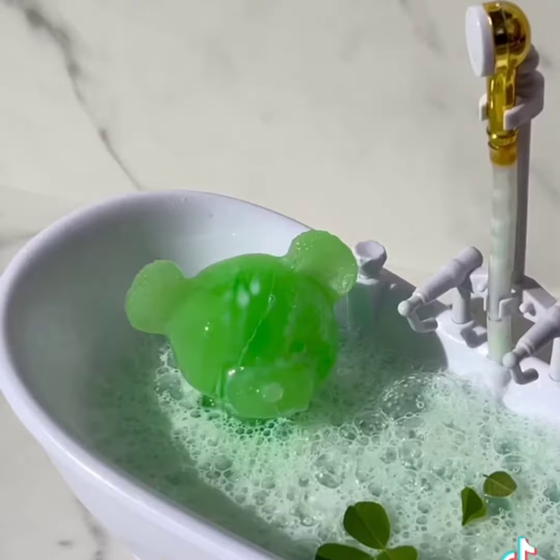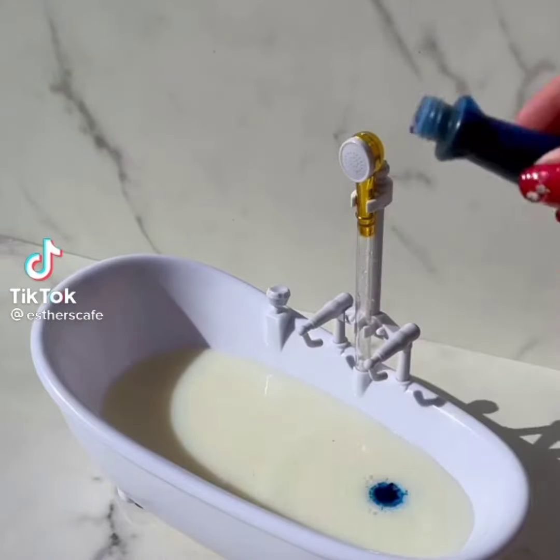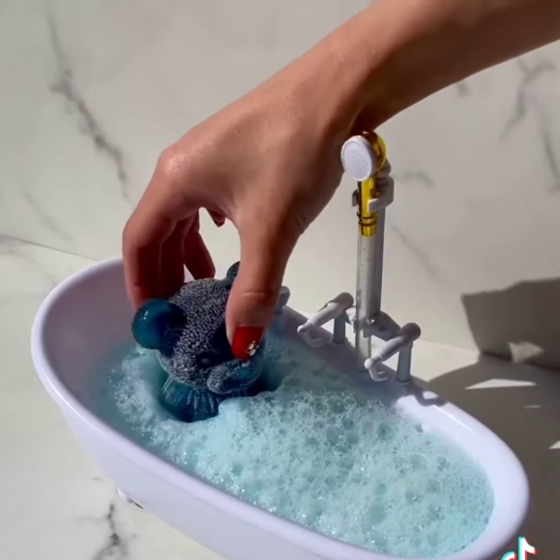What color next? Blue bubble bath. Let's add milk, blue food color. Froth, froth to make bubbles. Almost ready. Gently bear in. Good, didn't slip this time.